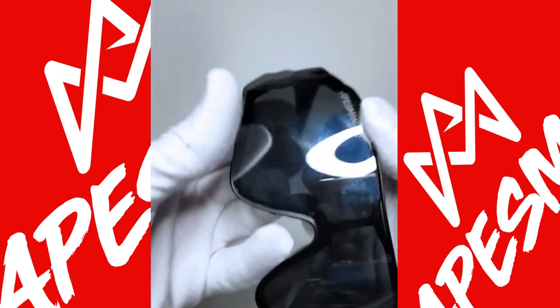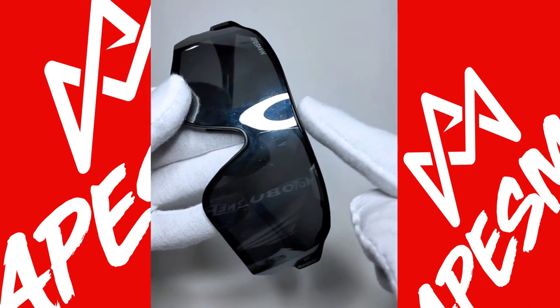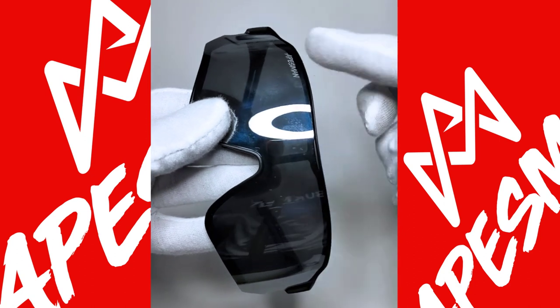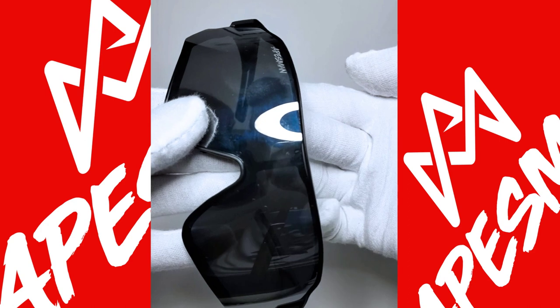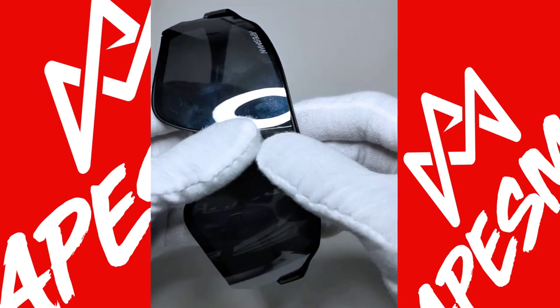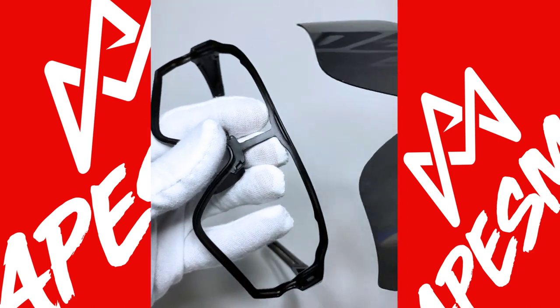The tricky one is this too. What I usually do is I pull the frame away from the lens, and then I push the lens outward. So I pull, then I push — and it's out, pretty simple.